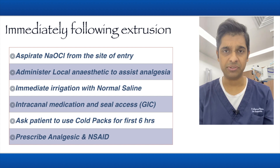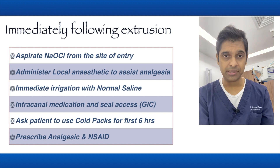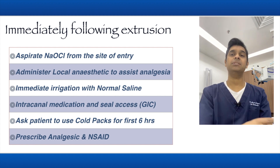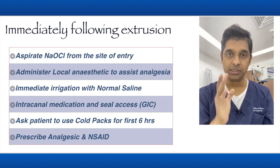Use an alkaline mixture of calcium hydroxide, and after that I usually seal the access with GIC. Then ask your patient to use a cold pack for the first six hours — for the first six hours, it is cold pack.